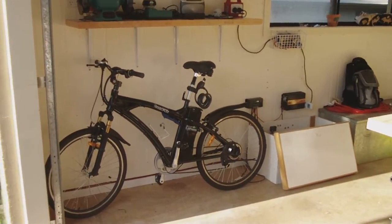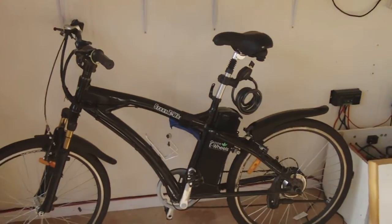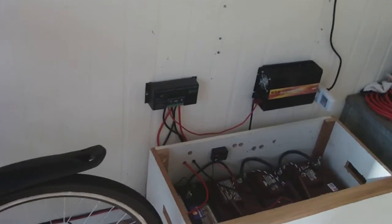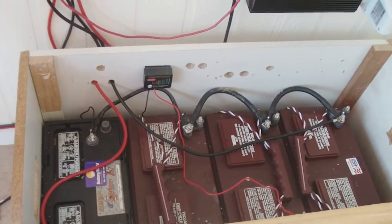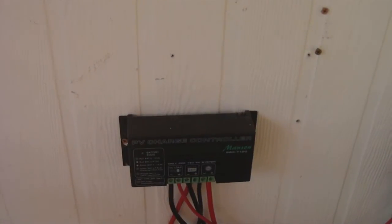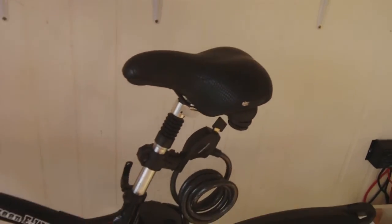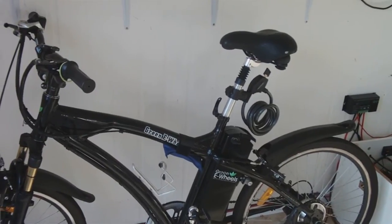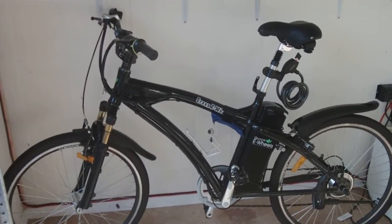Just making a quick video of my solar powered bike. This is an electric bike with a 200 watt motor and a 13 amp hour battery. The battery is charged off my solar panels. There's the 600 watt pure sine inverter and the 20 amp regulator. The bike takes about three or four hours to charge and you do about 70 to 80 kilometers under pedal assist.